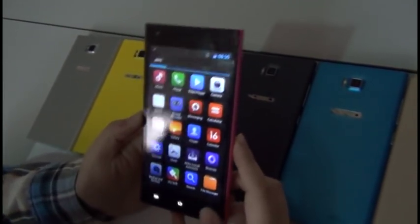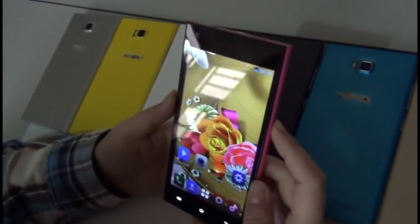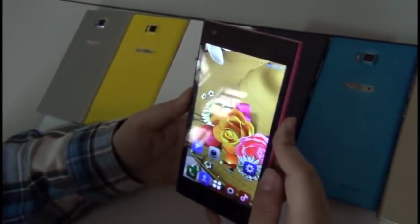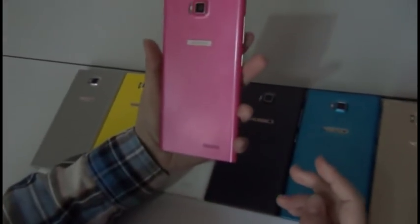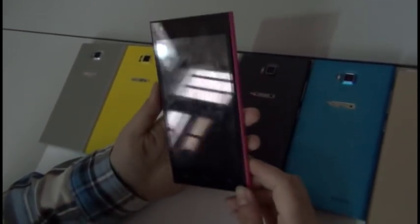It feels pretty good when you're holding it in your hand. I think it's a very nice gift or a phone for yourself if you don't have too high of a demand for speed or memory. Please check it out — right now it's selling for around $85, which is a pretty good deal.